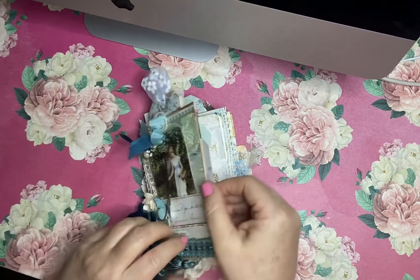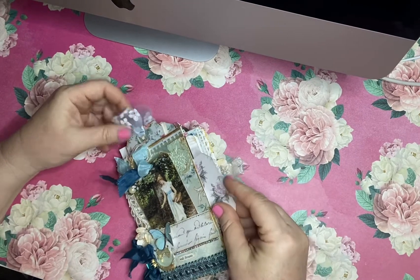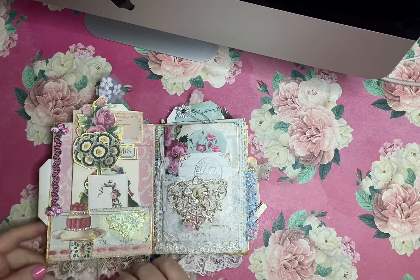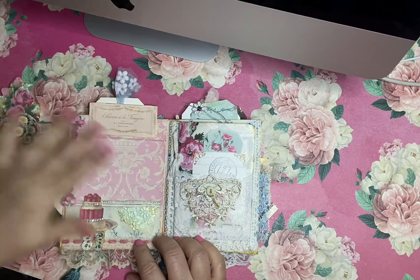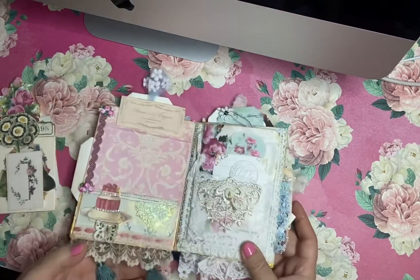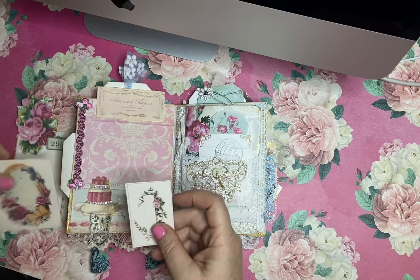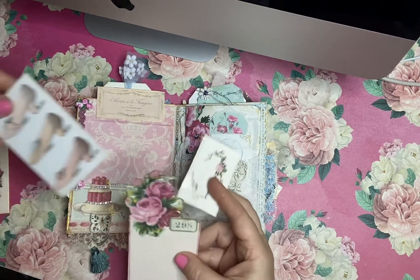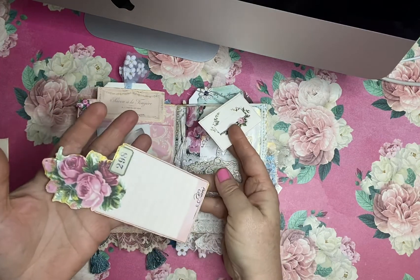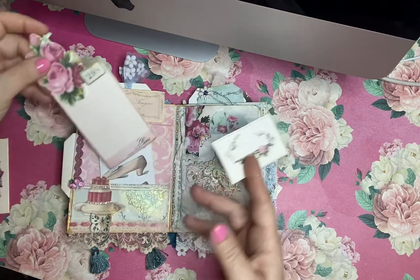Inside I like to make sure I have little tags and all kinds of places for you to journal. This page has a pocket — there's my little cake, some trims, and a pretty little three-dimensional butterfly. And then I have in this pocket my favorite little shoe, and a fun little tag that I made using this fussy cut rose. That's ready for a story and a picture maybe.